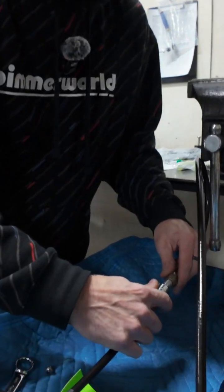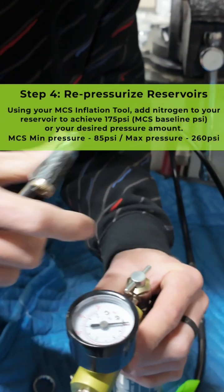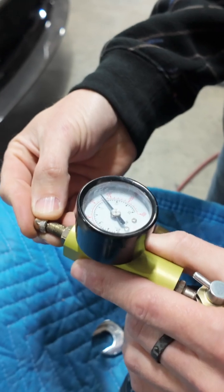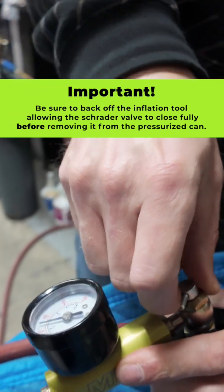Now we can put it back together. Make sure it is snug and connected. Just give yourself some quick hits — this thing does not take much gas pressure. Then I'm going to bleed it just a hair to get to 175. And now we are completely filled.